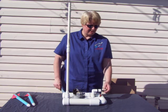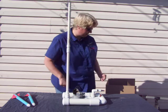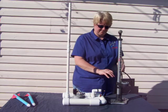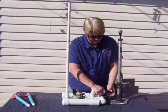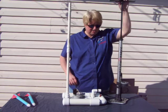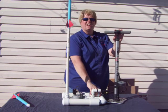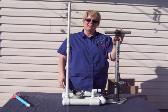Once you have the bicycle pump connection on there, go ahead and remove the cap if it's not already removed. Take your bicycle pump and connect it to the stem. Then you're ready to pressurize the rocket. With just a few pumps, you're ready to launch. Then you simply push the button, and there you go.